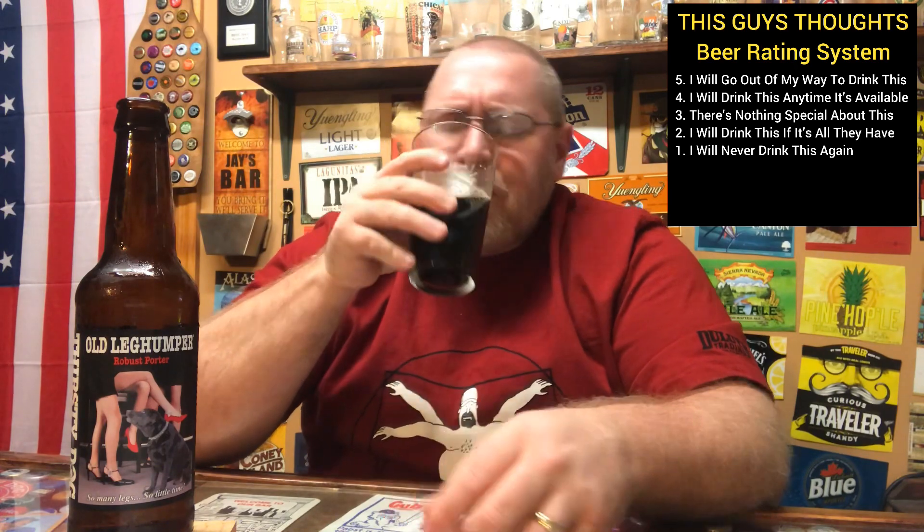So on my chart: 1 means I'll drink this and never drink it again; 5 means I'll go out of my way to drink this again. I'm probably a good 3.8 out of 5. If you've had this before, let me know what you think about it. This is only the second time I've had it — the first time was about five years ago. I enjoy it quite a bit more this time around, so I'm going with 3.8 out of 5. That's my thoughts.